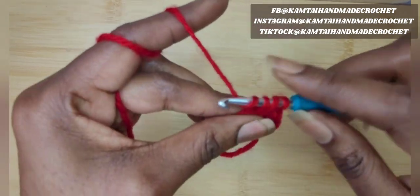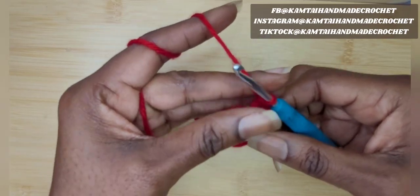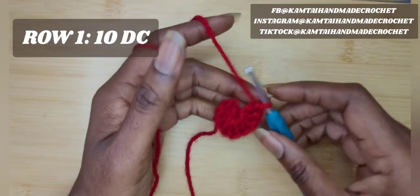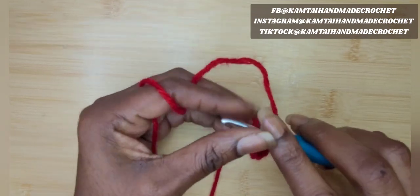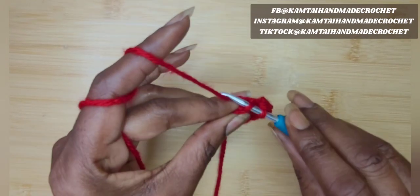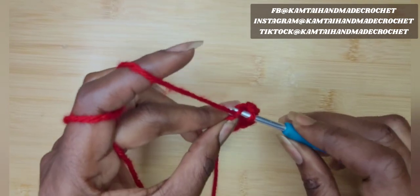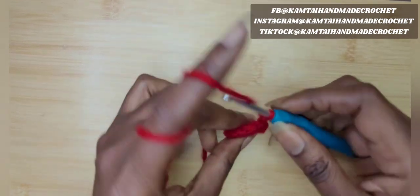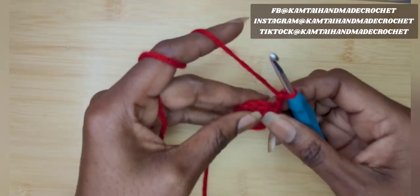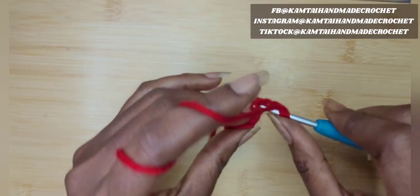I'm not liking this yarn so I will be back with my 10 double crochets. So we have the 10 double crochets here. Go ahead and slip stitch into that first double crochet of the row, and chain three.